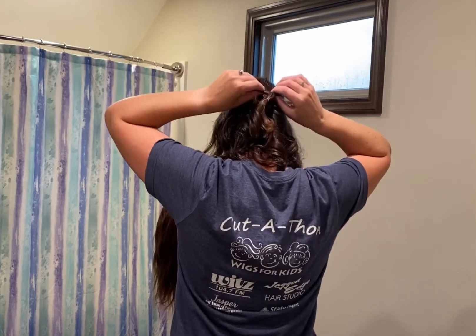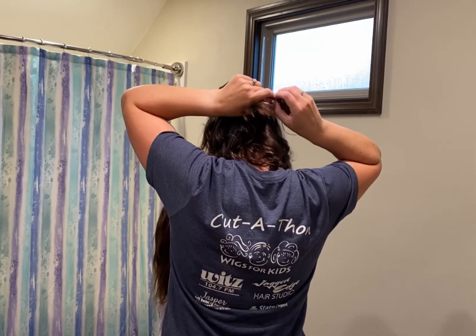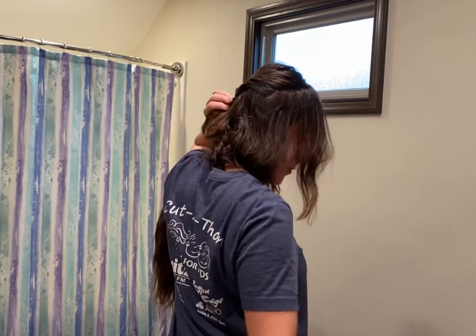Now you're going to take the end of the ponytail and flip it over to twist under your ponytail. Tighten it to your desire.